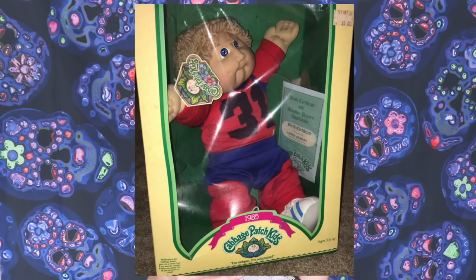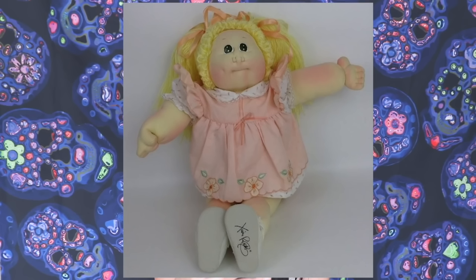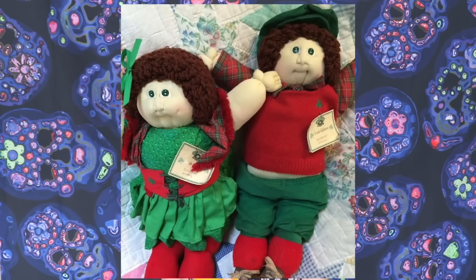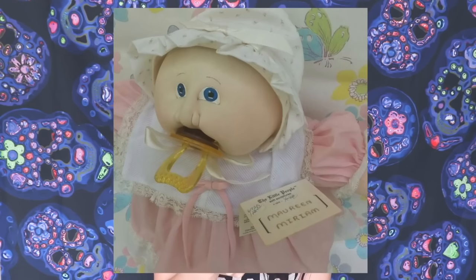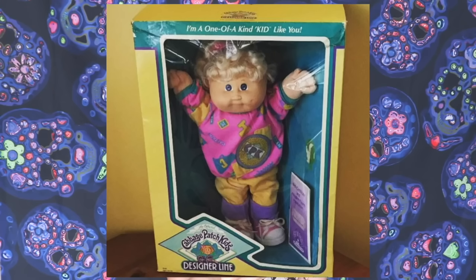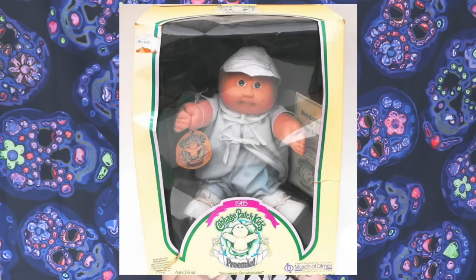Let's talk about the most rare Cabbage Patch dolls in case you have one at home, because these are selling for a lot of money. James Dudley from 1985 is selling for $3,000. Blonde Girl Little People doll from 1981 for $2,000. The Mark Twain collection for $850. The Fraternal Twins Irish Edition for $750. Maureen Miriam from 1978 for $350. Southern Belle Georgiana, 1986 for $249. Designer Line Cabbage Patch Kids, 1989 for $200. And Boyce Lorenzo from 1985 for $200. The rarest ones go for $3,000 — that's insane.